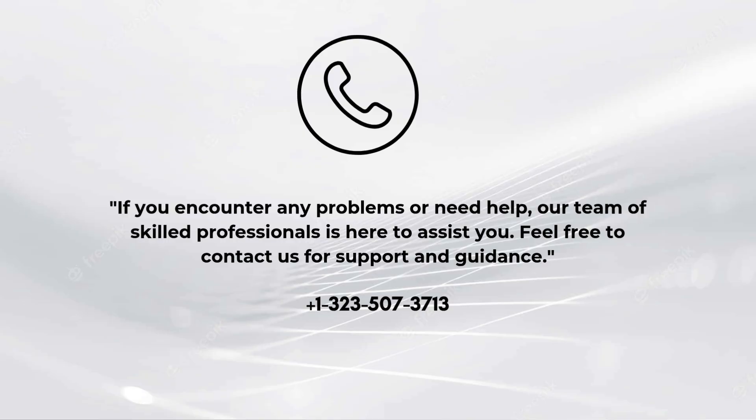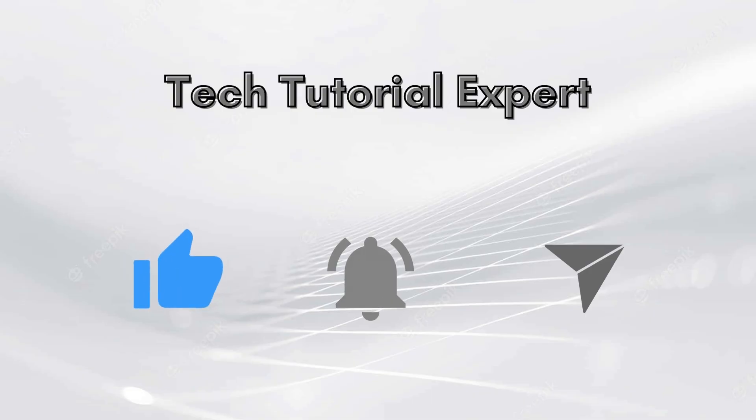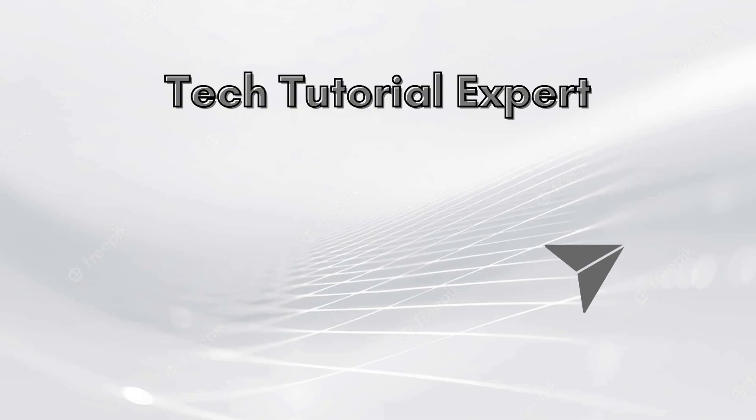If you face any issues or need assistance, our dedicated support team is ready to help. Don't hesitate to reach out at 1-323-507-3713 for expert guidance and troubleshooting. That's it — your Aero Pro 7 mesh Wi-Fi system is up and running with blazing fast speeds and wide coverage. If you found this video helpful, give us a thumbs up and hit that subscribe button for more tech tips.